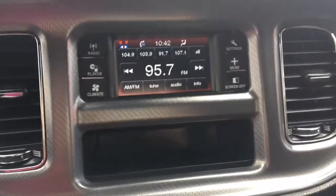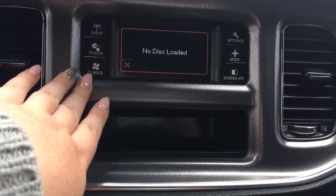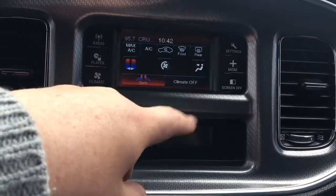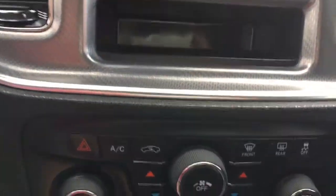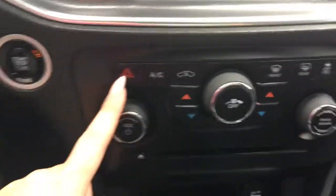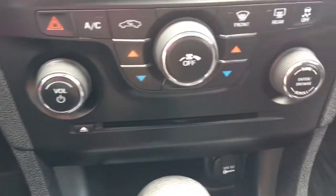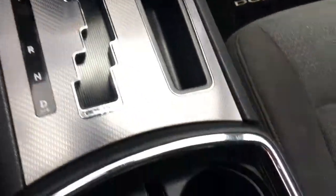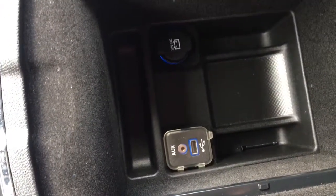Going through to our display here, we have our radio options, our player — we have a CD player which is awesome — climate control, and our settings. We can turn the screen off and turn it back on by touching it. We have our climate controls down below, so we have our hazards, AC, rear defrosters and traction control, our volume and tuner, and then our CD player. We also have our two cup holders and center storage — this lifts up here — and we have our AUX and USB in there as well.